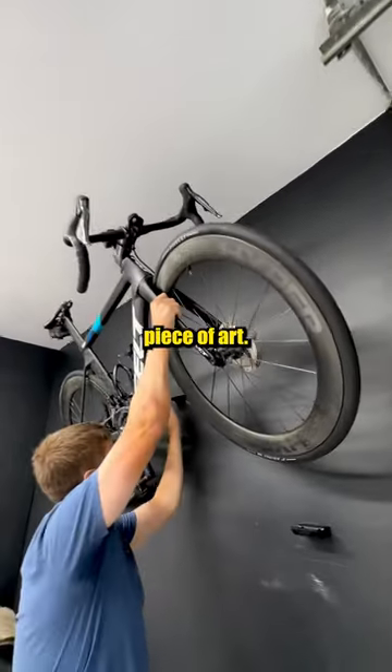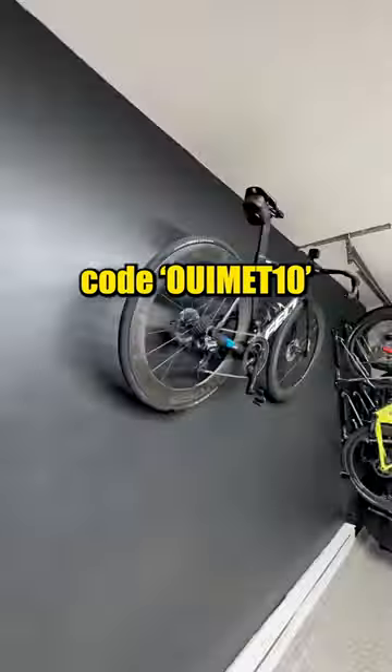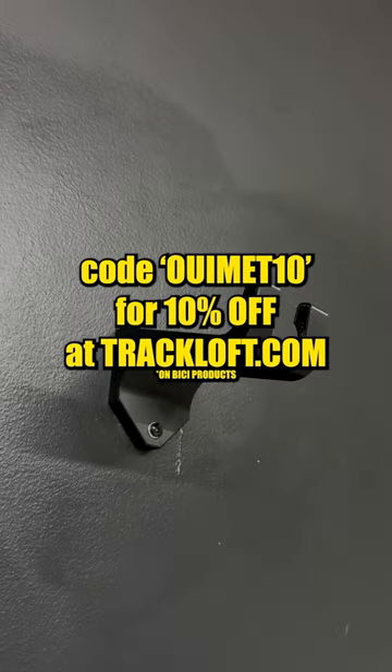Bikes are such a beautiful piece of art. What do you guys think of this display? Get yours now and use code WIMET10 for 10% off at tracklove.com.